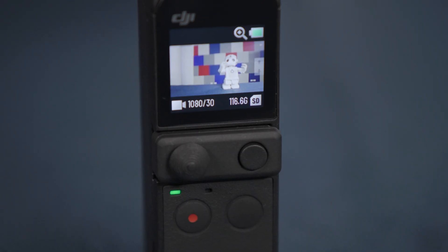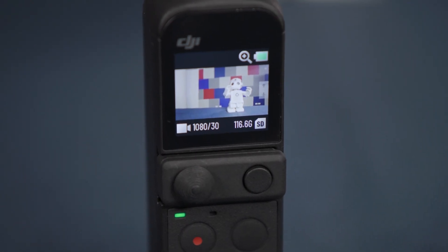The touch screen displays a live view from the camera as well as the battery level, the shooting mode and the micro SD card information. Swiping the touch screen in any direction provides access to a variety of settings and controls.